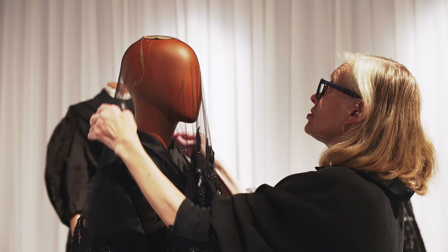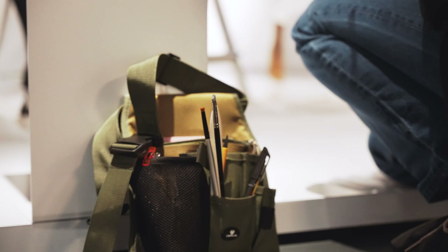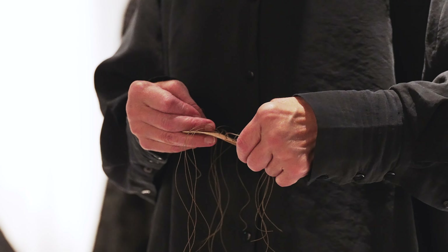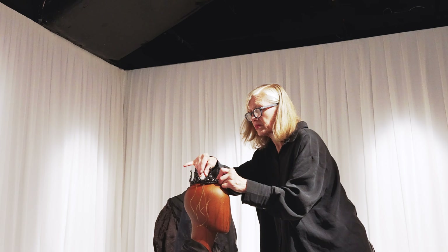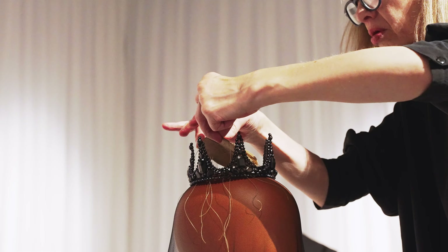With the Richard Quinn outfit, textile conservator Miriam has had to design a method to safely display the crown on the mannequin's head, without damaging the crown or the veil underneath, ensuring it isn't able to fall off or be taken off.